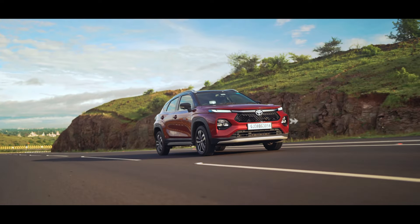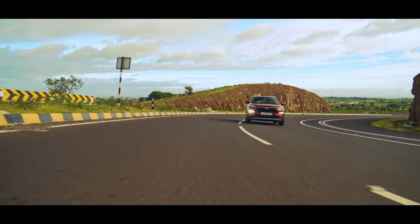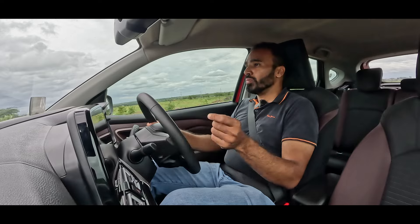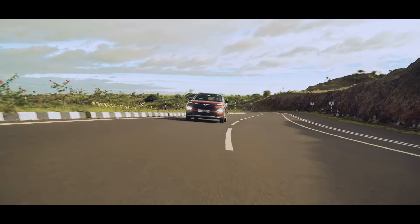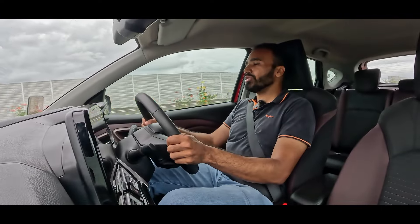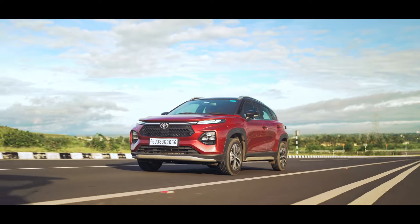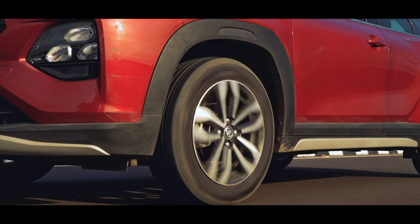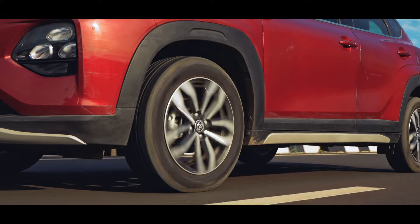The more I drive this car the more I feel it is optimized for city usage. The steering is light so that it's easy to manoeuvre around the city. There is enough low-end grunt for quick overtaking manoeuvres, and if you keep a light foot it's a very frugal engine. The suspension too seems to be tuned for low-speed comfort — the ride is very pliant, extremely smooth over potholes and bad roads, although it does make a crashing sound if you go over them at high speed.